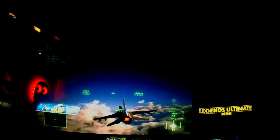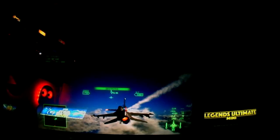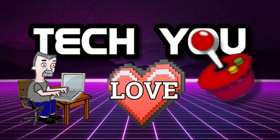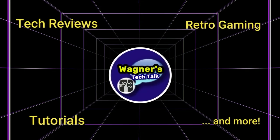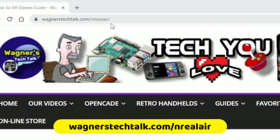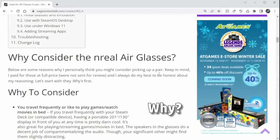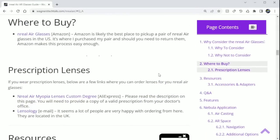Now that you have a better idea of the technology, I'm John and welcome to Wagner's Tech Talk. If you visit wagnerstechtalk.com/xreal-air it will take you to the XREAL Air guide. This guide has additional details added based on feedback from the XREAL subreddit community and should be a helpful resource.